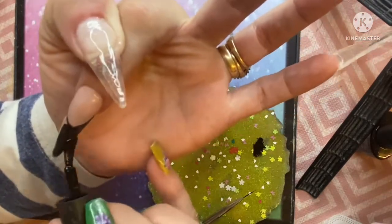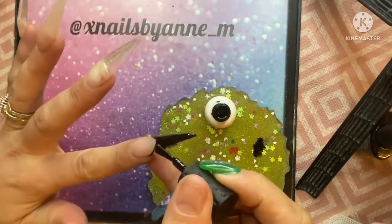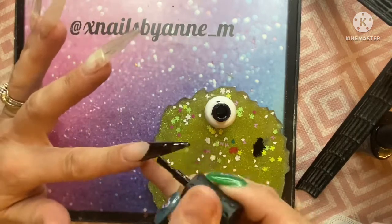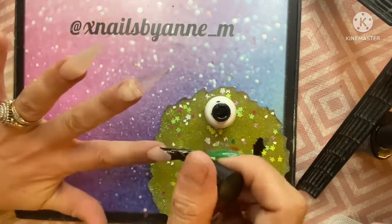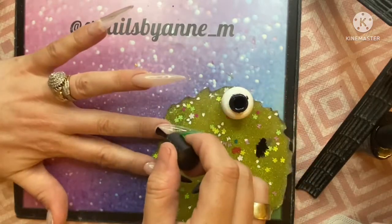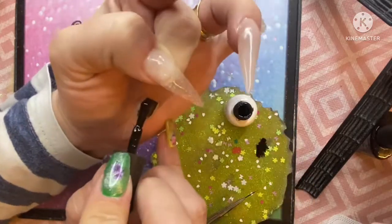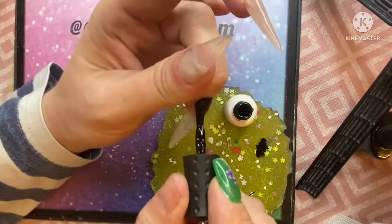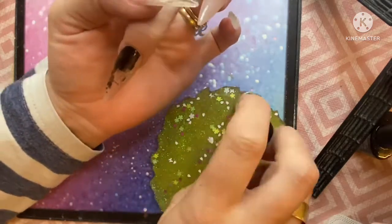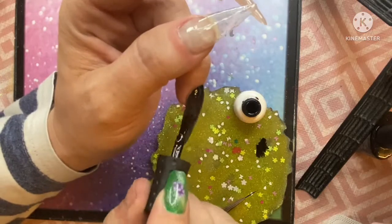So now I've got the initial shape down for the nail bed. I'm just going in with the bottle brush and filling in that tip. I'm going to do two of the nails completely covered in the black, and then do all the nail beds.